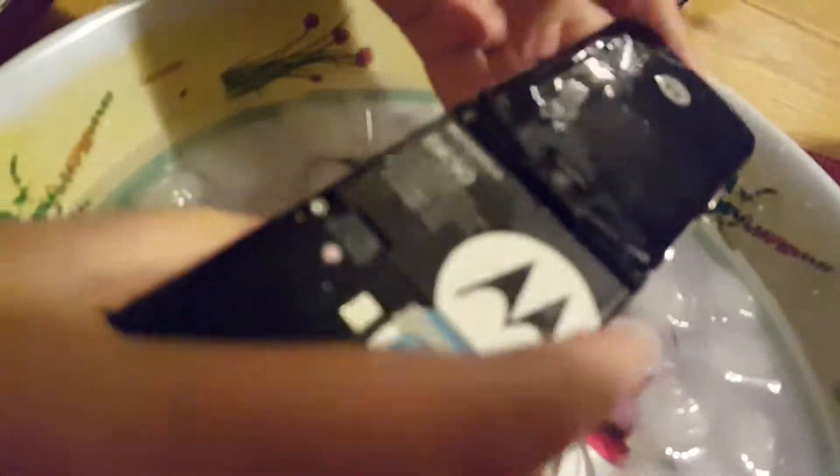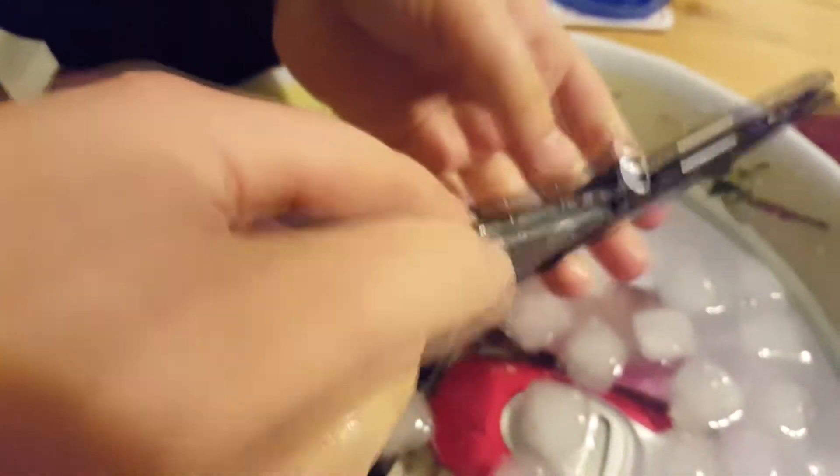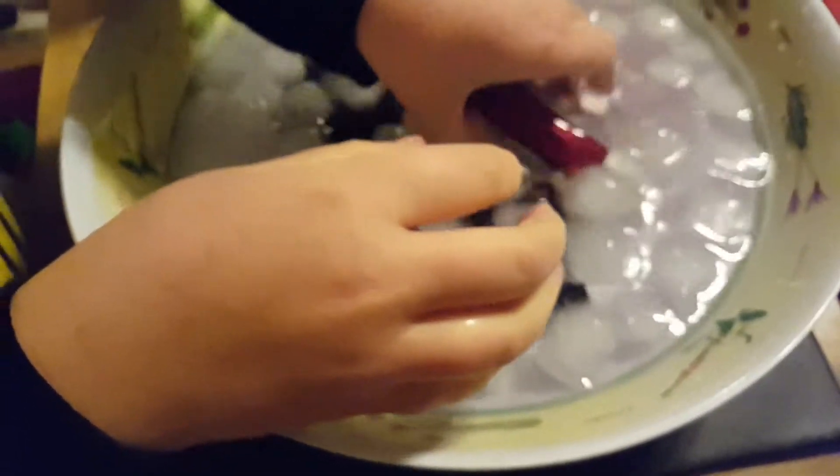The battery is obviously really wet because I didn't put it back on. And also the screen is wet, so this probably won't work. And this one — we can clean it up.